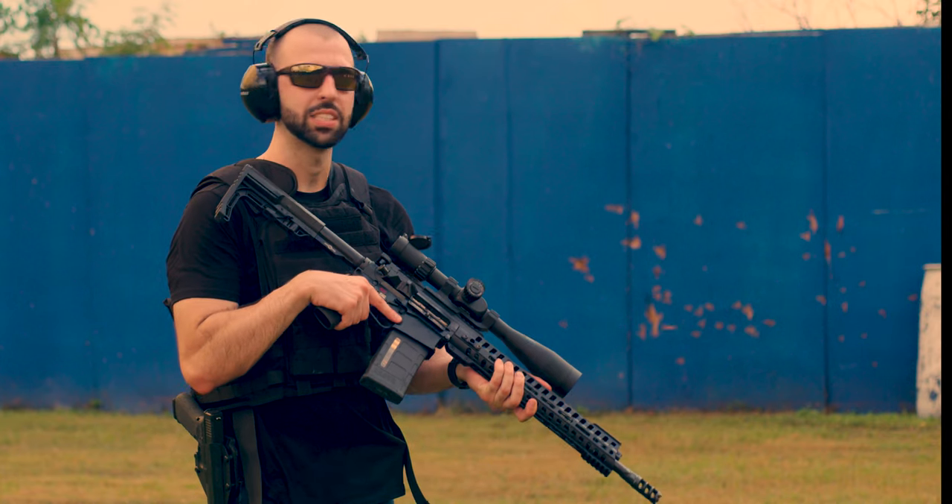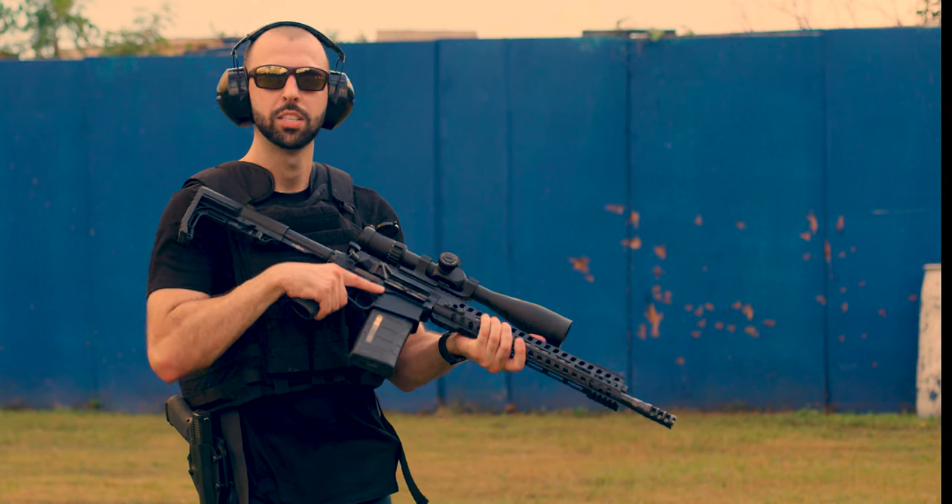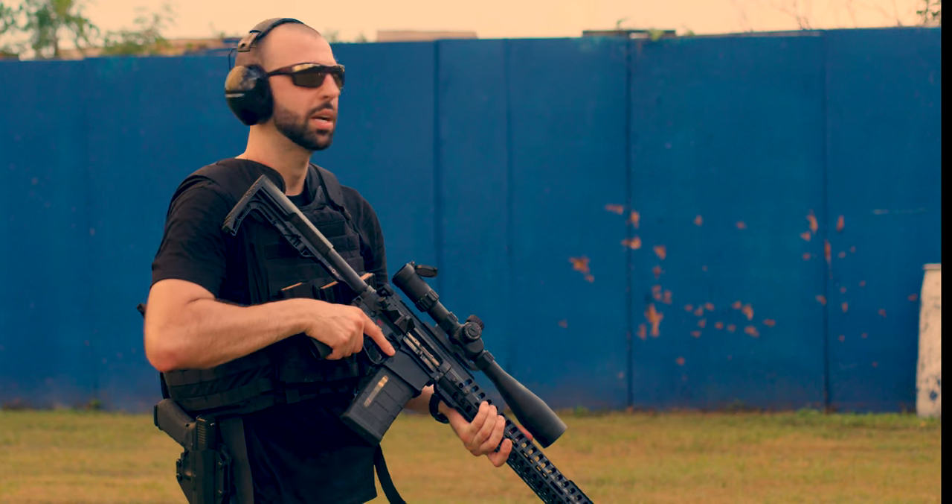We're going to be shooting 7.62x51, 308, with my POF Revolution. We're between 7 and 10 yards away. Let's see how it does.